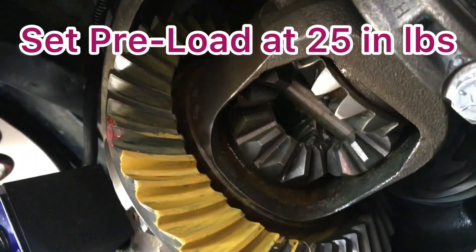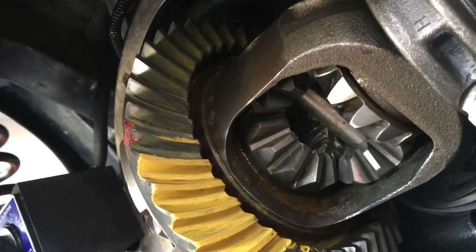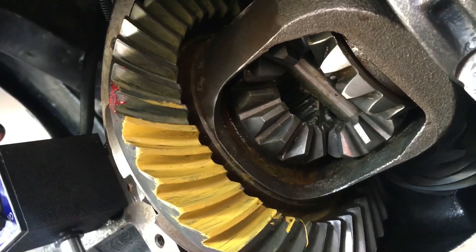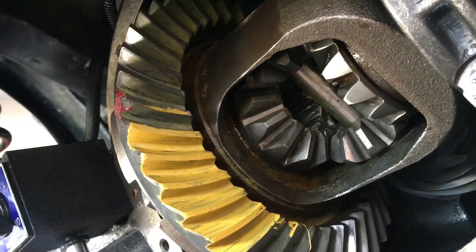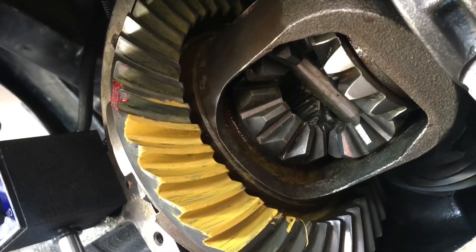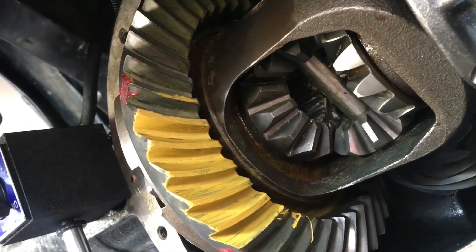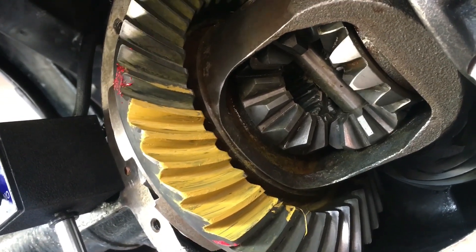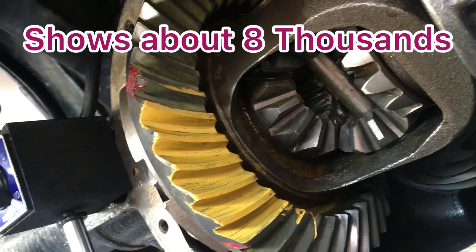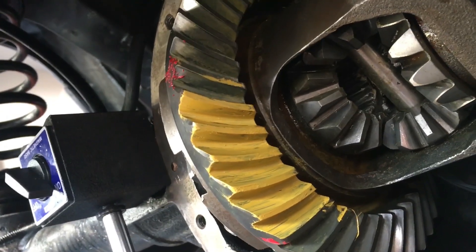I've been working most of the day on this thing — it's really been beating me up. I've had it in and out trying to get my backlash right before doing the pattern. Several times it was either too loose or too tight, kept making shim adjustments. I finally got it to where about four different places show around eight thousandths, which I think is the best for backlash. We're going to do a short pattern here.